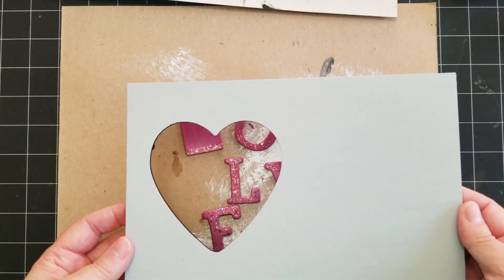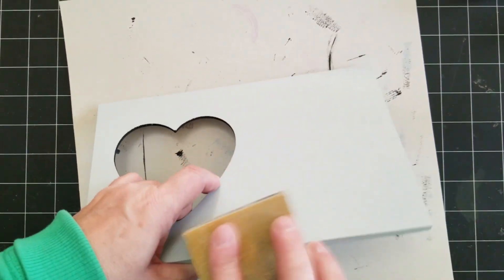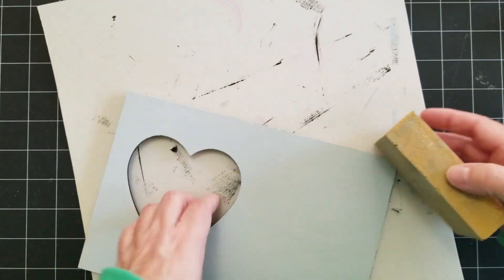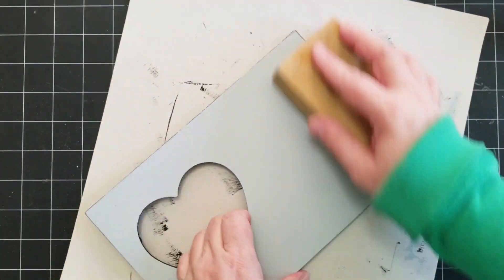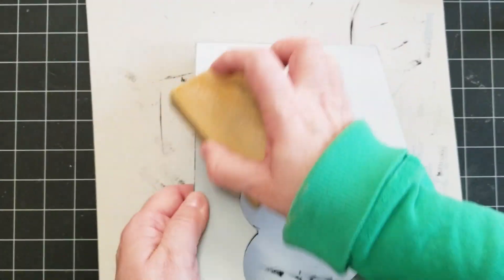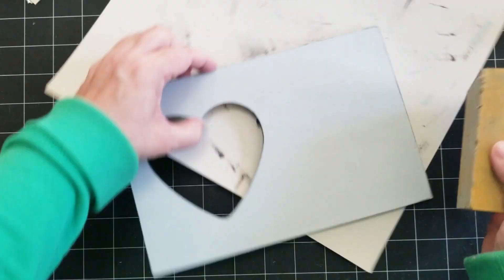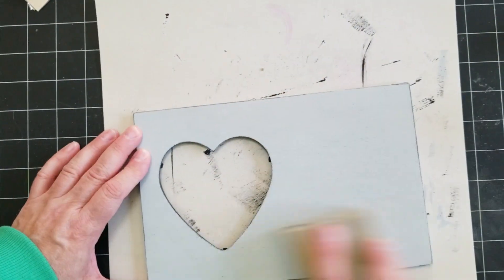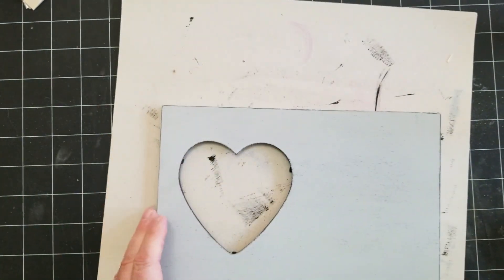Now I'm going to take this frame back, now that it's dry, and use that sanding block again to give it some distressing. I'm kind of a light distresser — I don't do too much, kind of on the edges and sides mostly. I tried to get a little bit on the flat part but didn't do too much. I do like the look of distressing though, I just don't like tons of it.